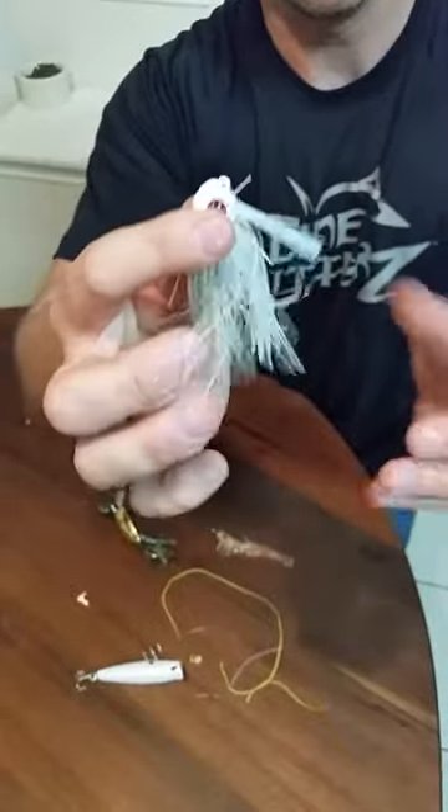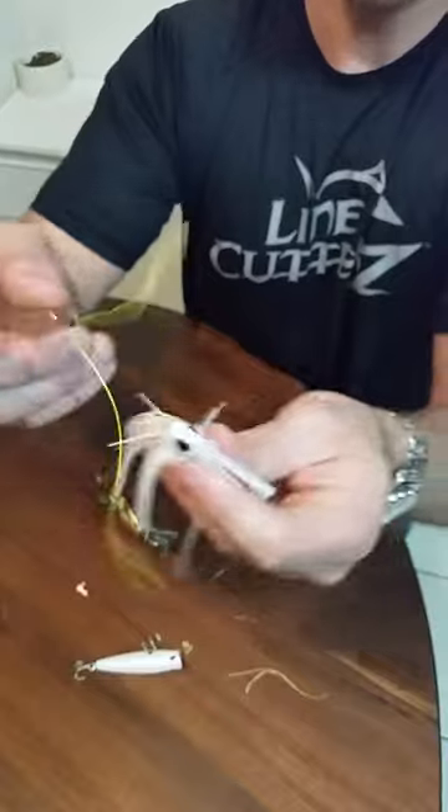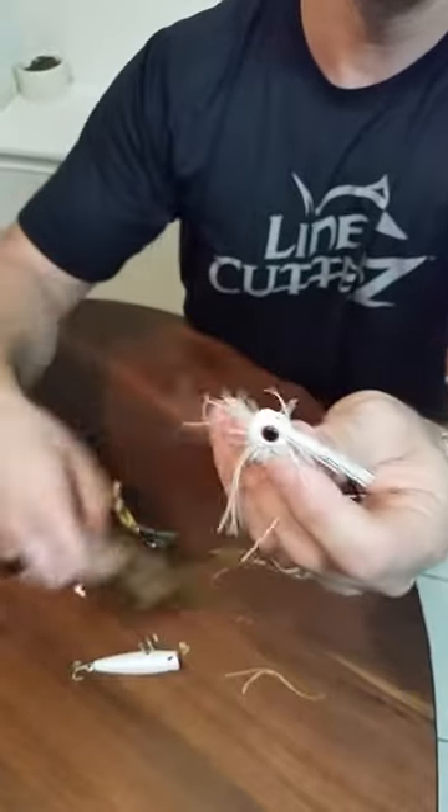If I wasn't able to pick it off, again I would use any kind of bait hook I've got and just pull that knot off. I use this ring for heavy mono, heavy braid, down to little 10-pound mono, 15-pound braid, and I do not need another cutting tool. So I hope you're enjoying your Line Cutters ring. Check out more of our videos on YouTube — we've got some awesome cutting demos — and thanks for all your support.